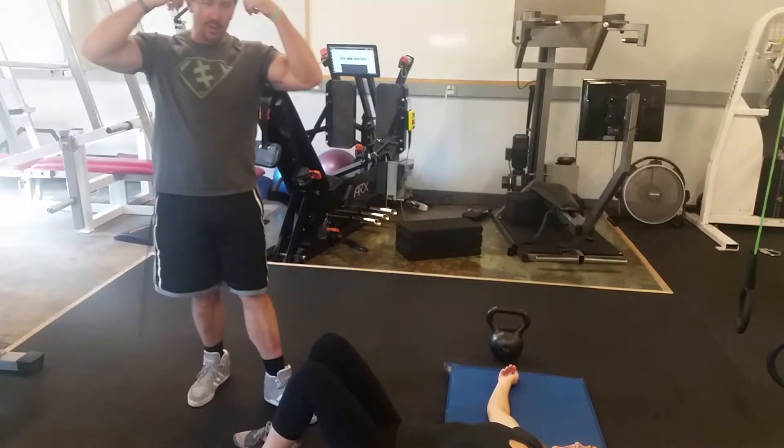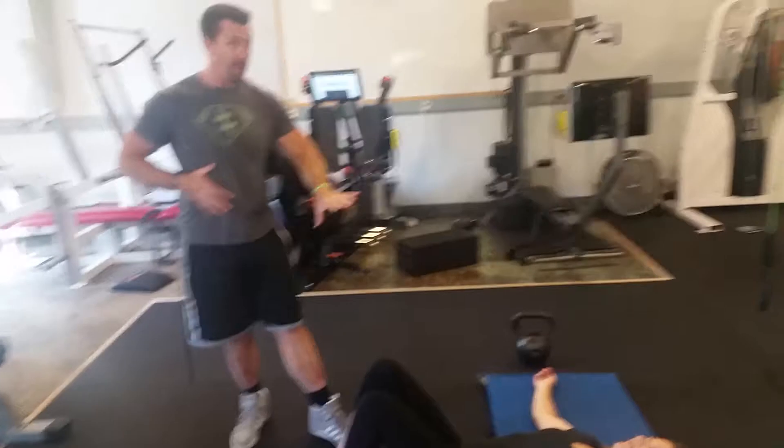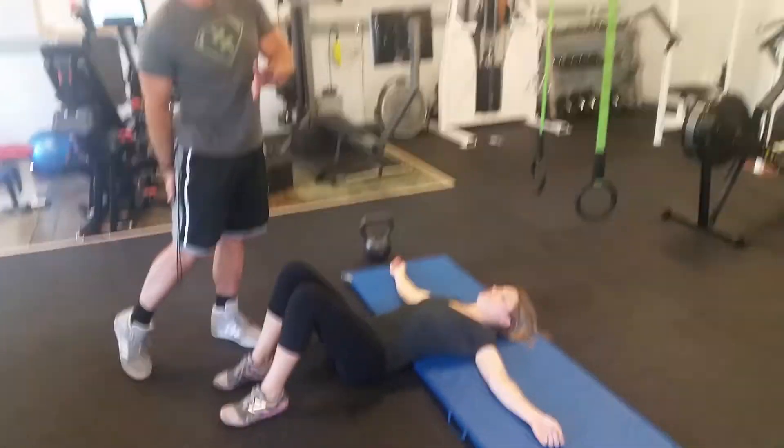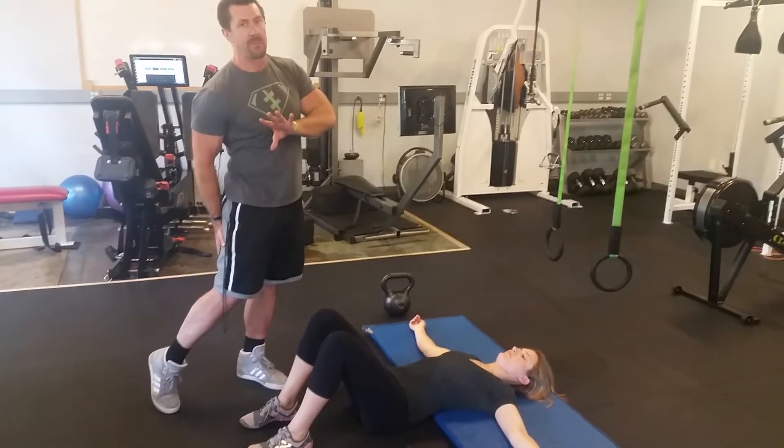I don't want her to think glutes the entire time. I want her to keep her core nice and tight. I don't want this exercise to get into her lower back and not a whole lot into her hamstrings. I want her to fatigue the glutes, but not at the expense of the hamstrings.